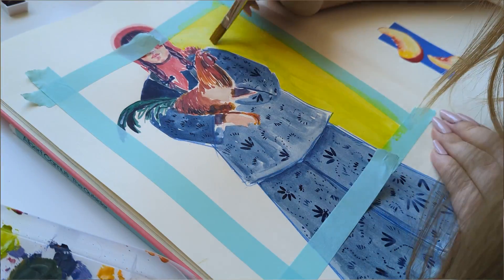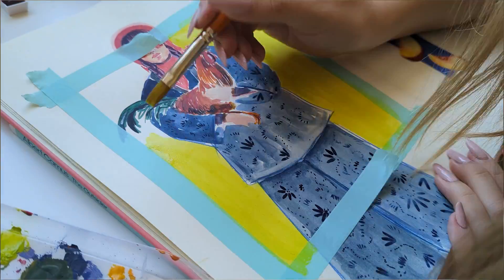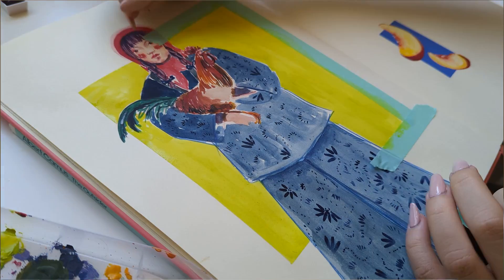In my smaller sketchbook I was just playing around with some colors and liners, so I wanted to replicate that again. I've also been really keen on this bright neon green — I think it looks quite nice.